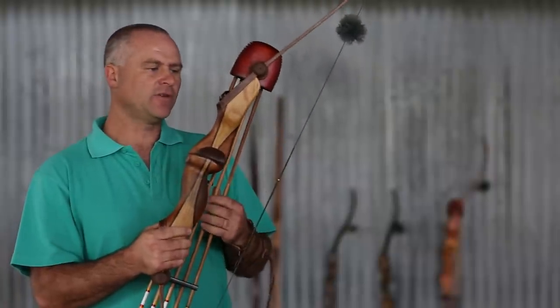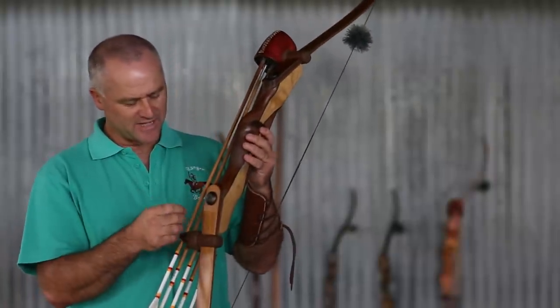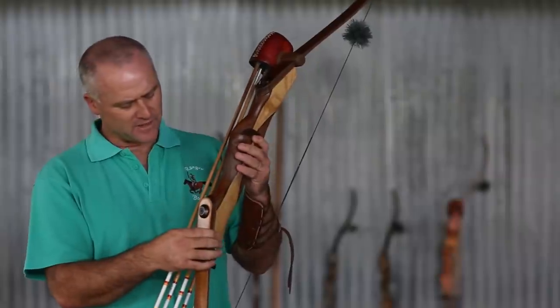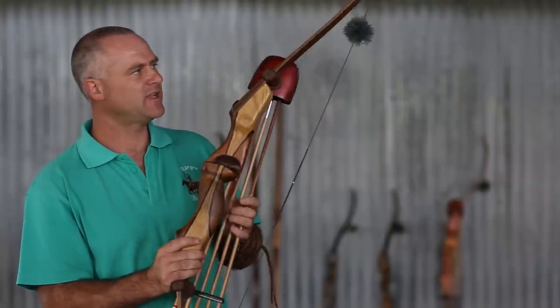This is a take-down recurve. It's called a take-down because of the bolts on the limbs — you can take those bolts out and take those limbs completely off. If you need to take it down and transport it somewhere, it's easy to do that.